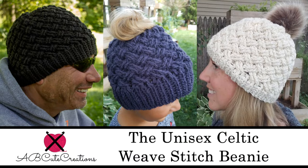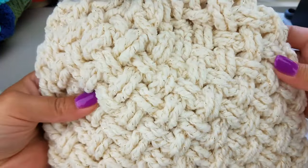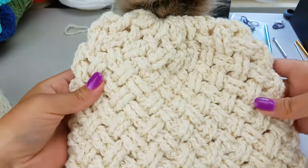Hey guys, it's Bethany with ABQ Creations here with another tutorial for you. Today I'm going to show you how to make this adorable Celtic weave stitch hat. The thing I love most about this hat is it's such a fantastic stitch. It's great for either men or women or children, so it's a great option for everyone in the family.